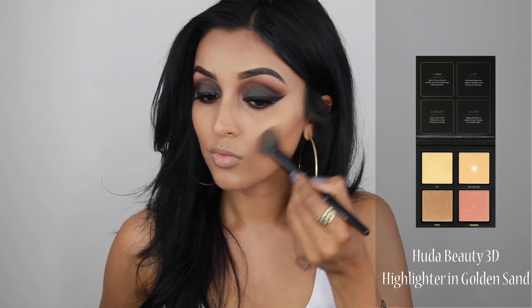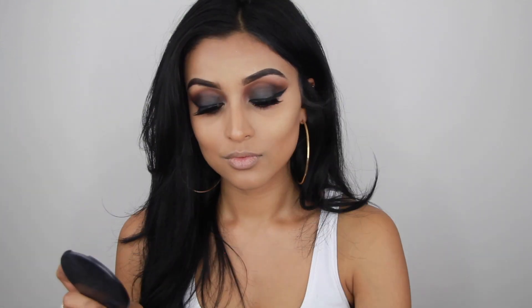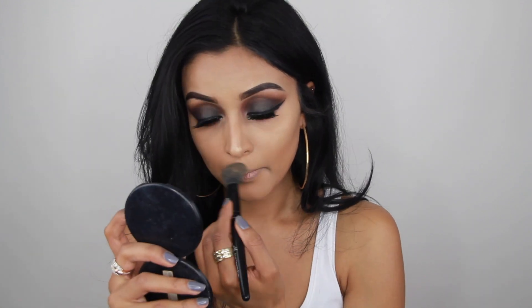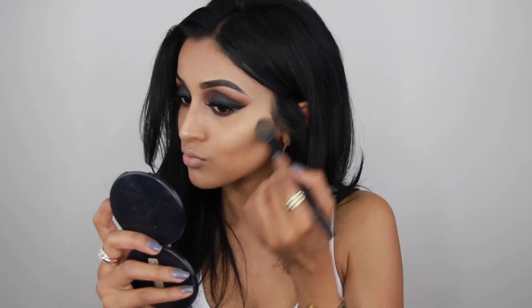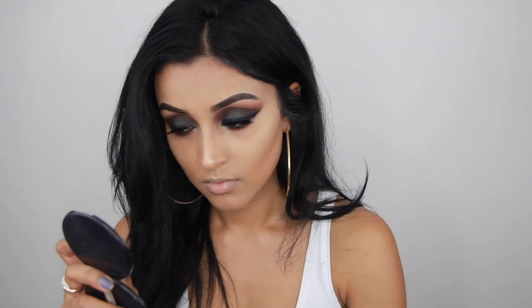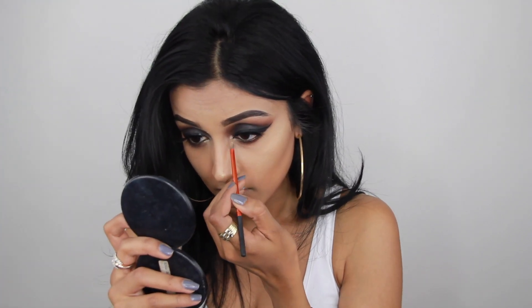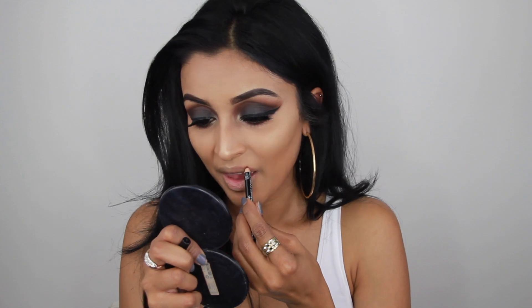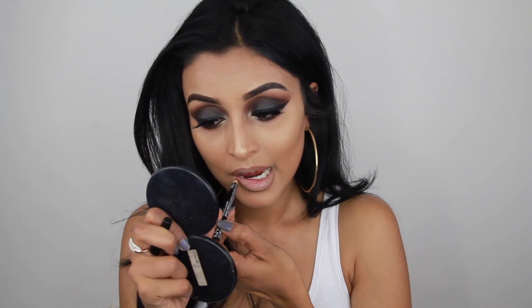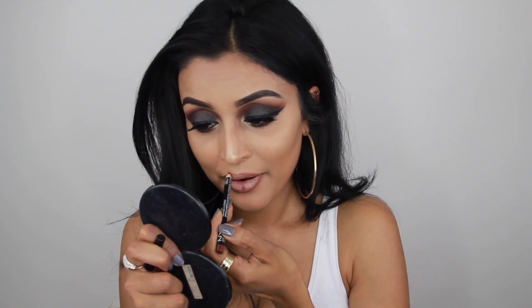For highlighter I took my brand new Huda Beauty 3D Highlighter Palette and applied it with a brush by Elf Cosmetics — I grabbed that one because I couldn't find my regular highlighting brush. I applied it on the highest points of my cheeks, my cupid's bow, the tip of my nose, and also on the inner corners. I love this palette — all four colors are amazing, and I'm already a fan of all Huda Beauty products.